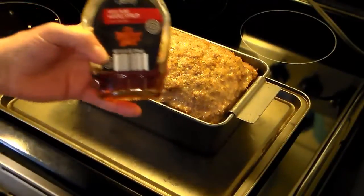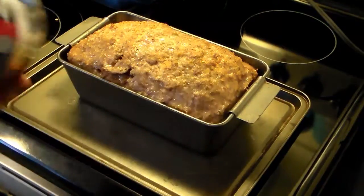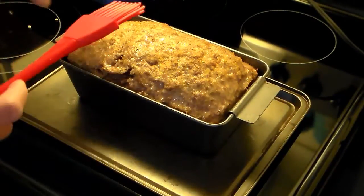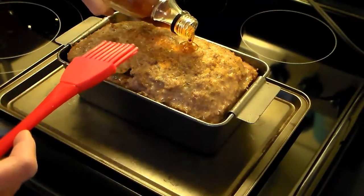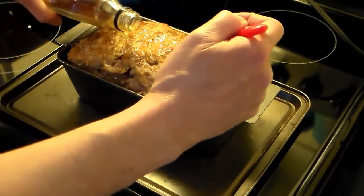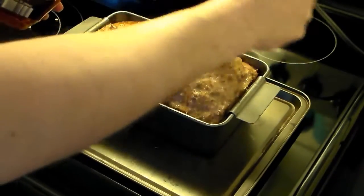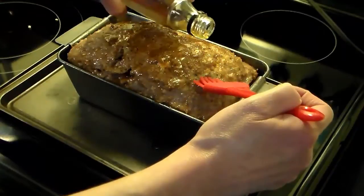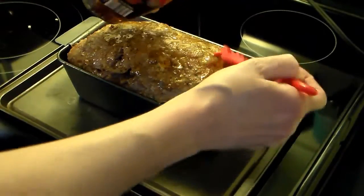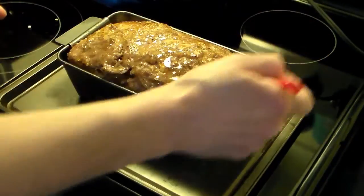My half hour is up and I took this out. Now I have 100% pure maple syrup — if you can't get that, pancake syrup is fine. I'm going to go ahead and dump a little bit of this on top. It's getting nice and golden brown and it smells delicious. I put a cookie sheet underneath my meatloaf pan just in case it cooks over. Now I'm going to put this back in the oven and let it finish baking for another half hour, and then it should be done.